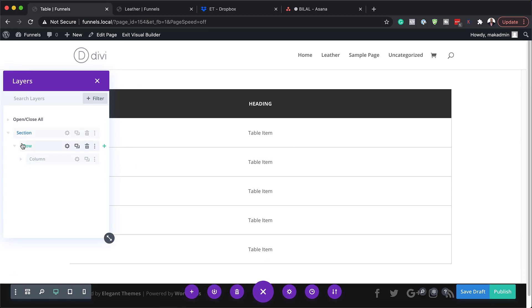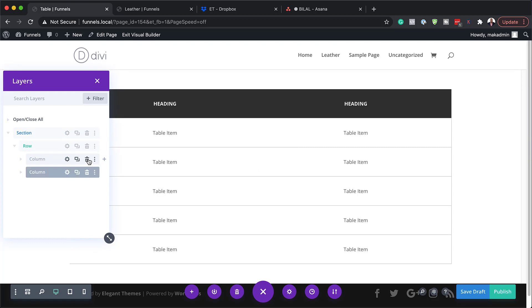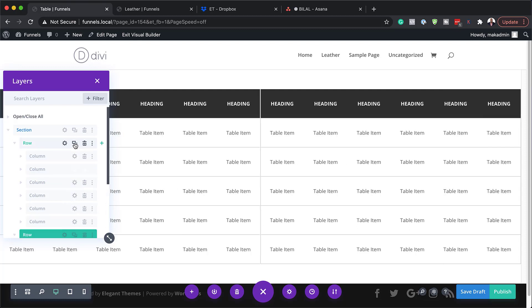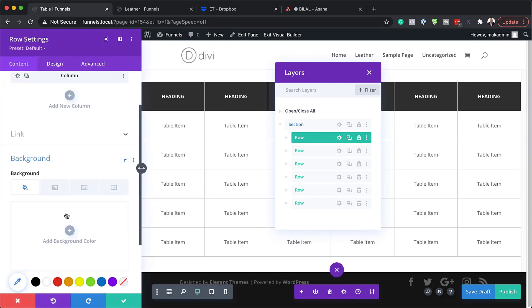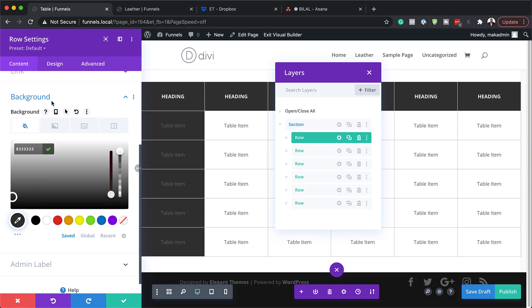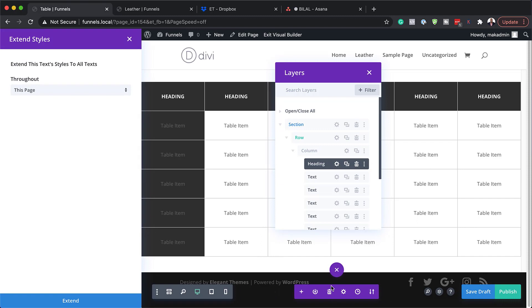What we're going to do next is duplicate the columns. We already did the rows, now we're doing the columns — let's go ahead and do that: 1, 2, 3, 4, 5, 6. Now we're going to add our background color. I'm going to come over to my background and add this gray. So now we have our table item in here, and we can also go in and change those colors. We're going to take our color from our heading — I'll right click and then click on 'extend text styles', and then save this column and extend.